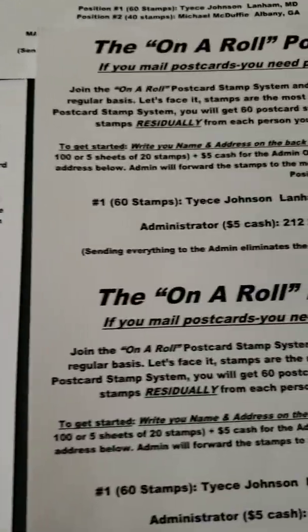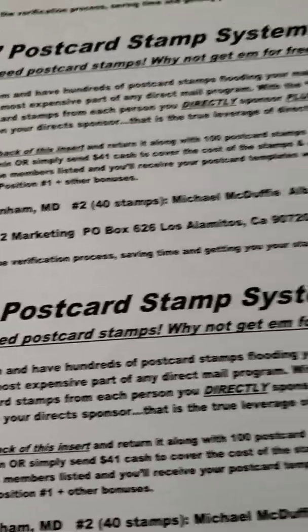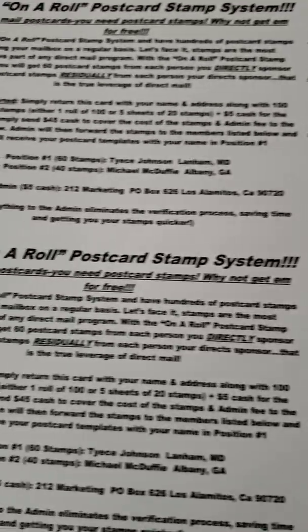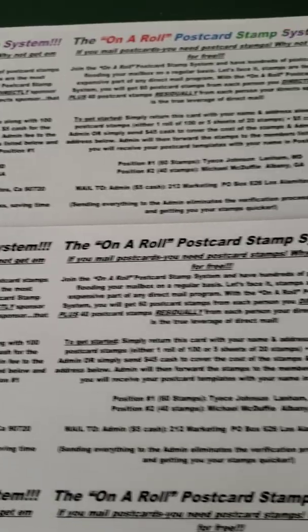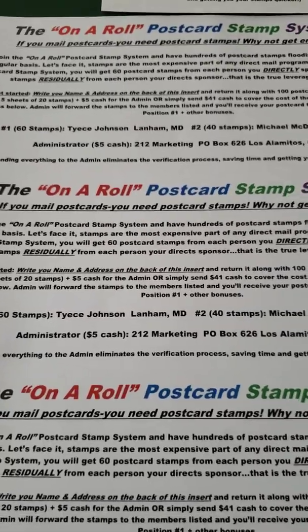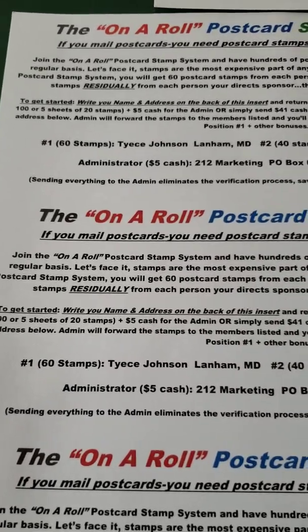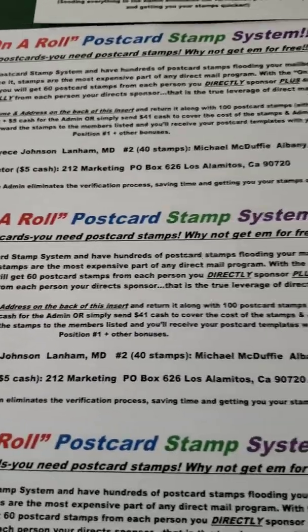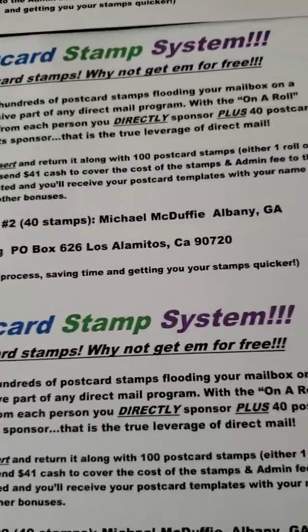This is the color flyer again, and this is the black and white. This is the On The Road Postcard Stamp System, and these are the postcard templates. You will receive all of this. You will absolutely love this program because you are going to save on postcard stamps — and this is postcard stamps, not forever stamps. So reach out to me and let me know so I can get you started.